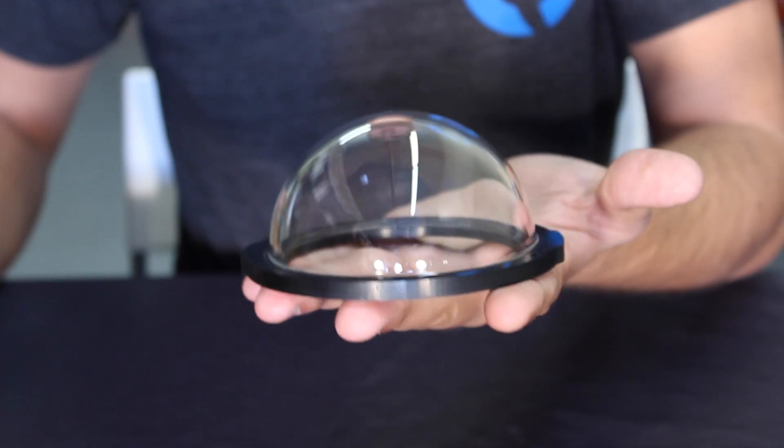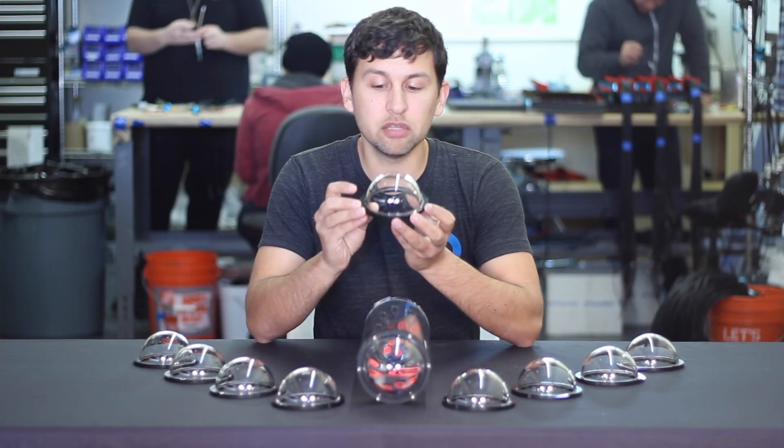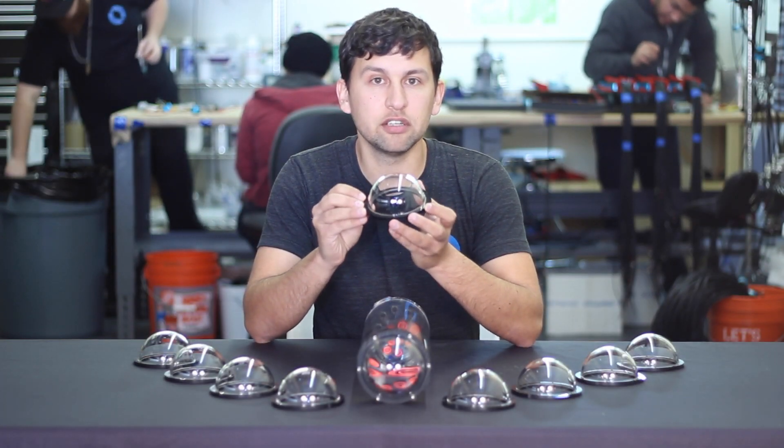Additionally, the rounded shape reduces drag of the vehicle and the inherent strength of a dome increases the depth rating of the enclosure, even though the material on this is thinner than the standard flat end cap.